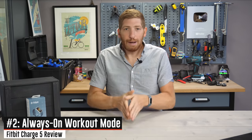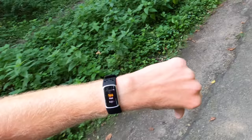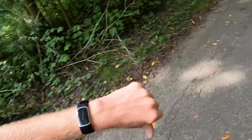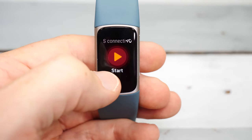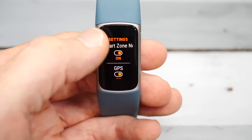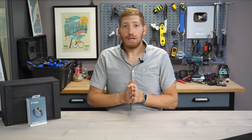The next feature is probably my favorite in terms of functionality, which is the always-on display for just workouts. During most of my testing, I kept the default — display off when my wrist is down, turning on when raised. But for workouts I like the display on the entire time, and the Charge 5 introduces the always-on display specifically for workouts. It'll burn more battery, but means it's always visible even when you glance at an off angle without raising your wrist fully. After the workout, it goes back to your normal display settings for the rest of the day.